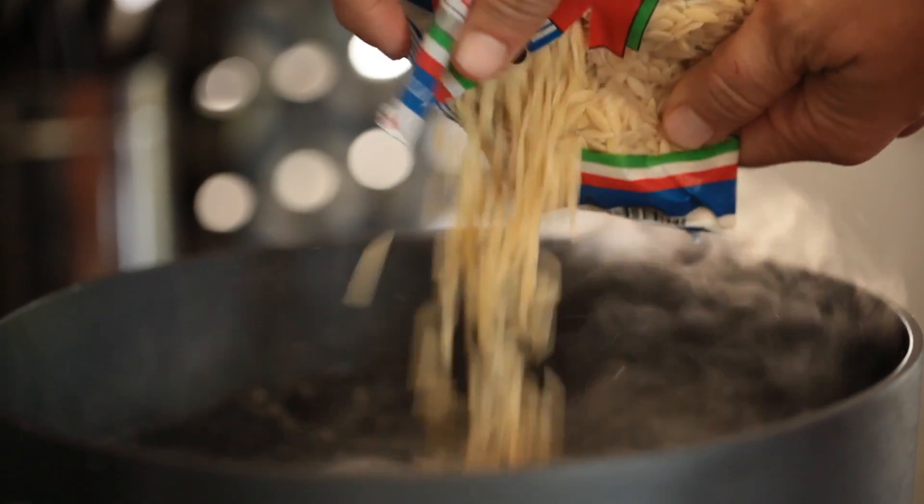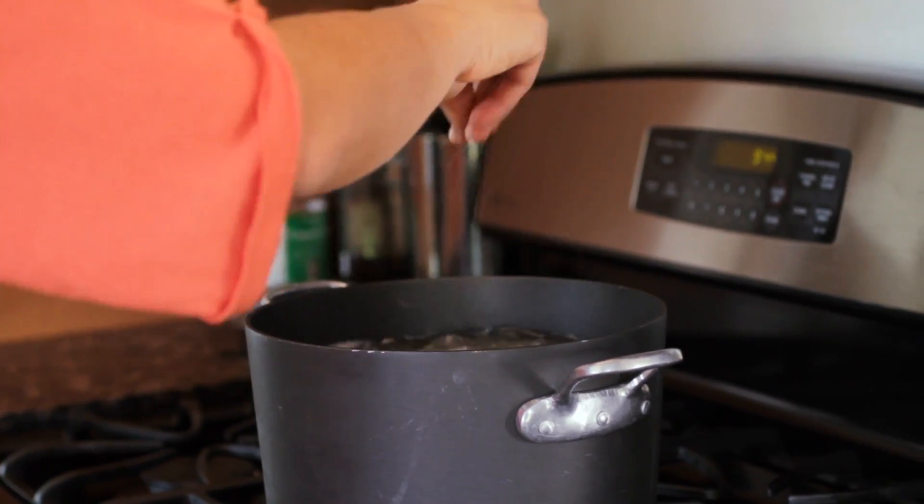First thing you do is just simply make the orzo. Dump it into some boiling water, add a little dash of salt, and just let it go. While your orzo is cooking, you're going to prepare all the fresh ingredients.